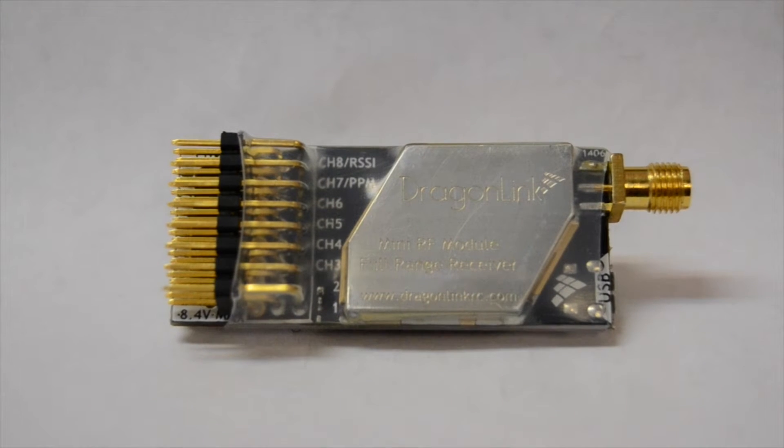Hey guys, quick video on my new Dragon Link micro receiver. I got this for one of my airplanes that I'm ready to go a little bit further — I kind of out-flew my FrSky, so here we are.